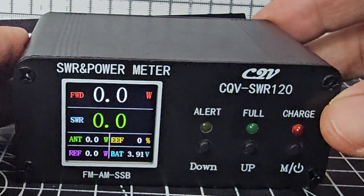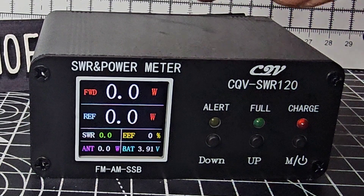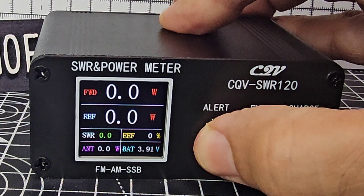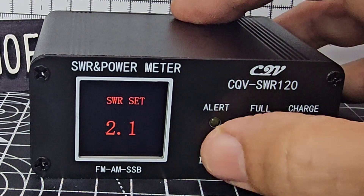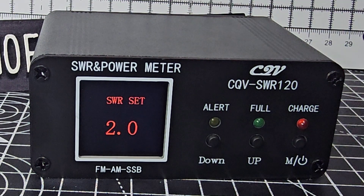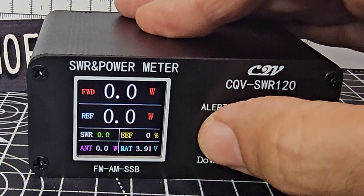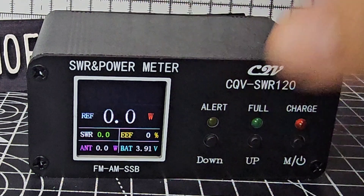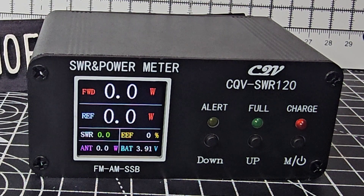To set the highest SWR before the alarm goes off, you hold down the alert button. You can then set it by going up and down, and exit as well. If you press it briefly, you can toggle the buzzer on and off — there you go, it's off, press it again and it comes on.